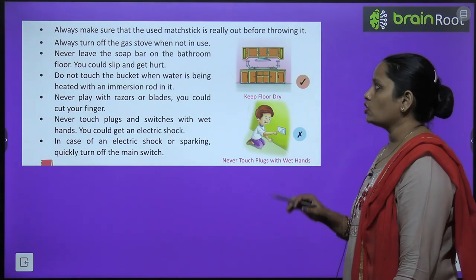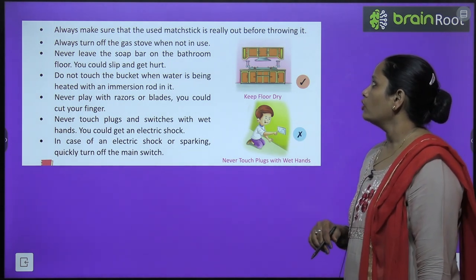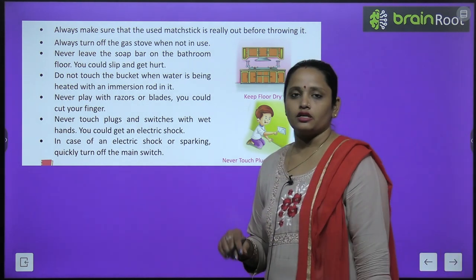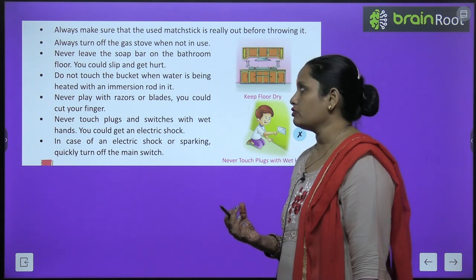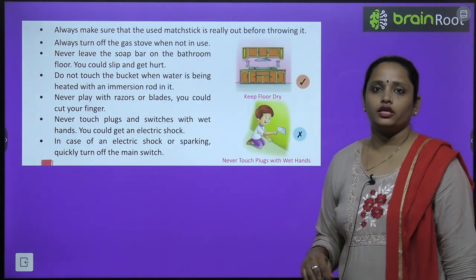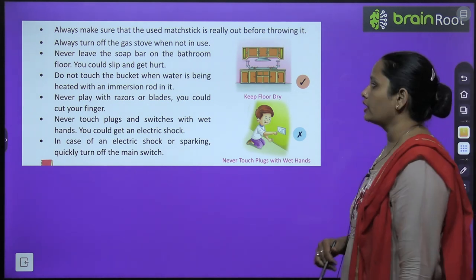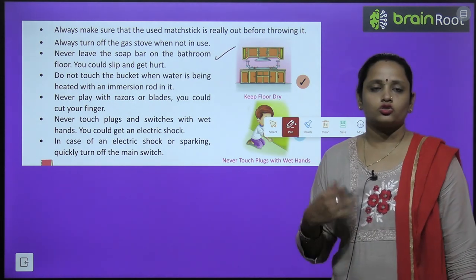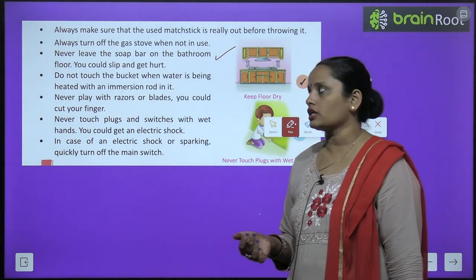Always make sure that a used matchstick is fully out before throwing it. Always turn off the gas stove when not in use. Never leave the soap bar on the bathroom floor, as you can slip and fall.